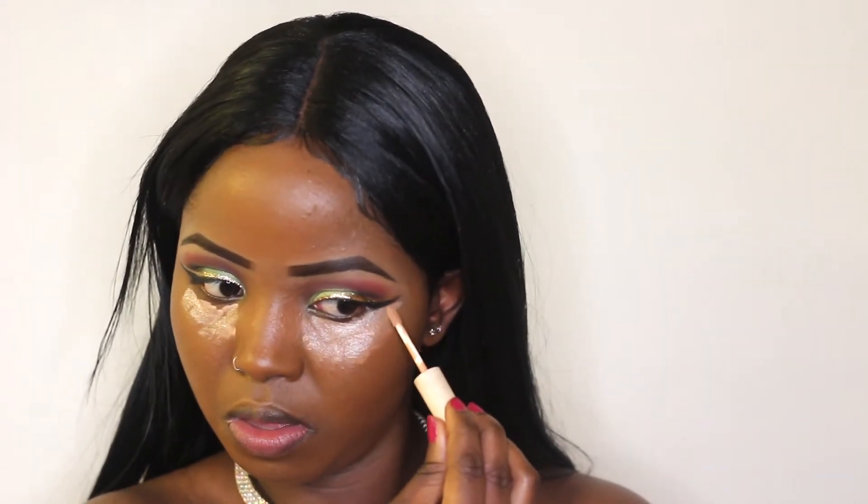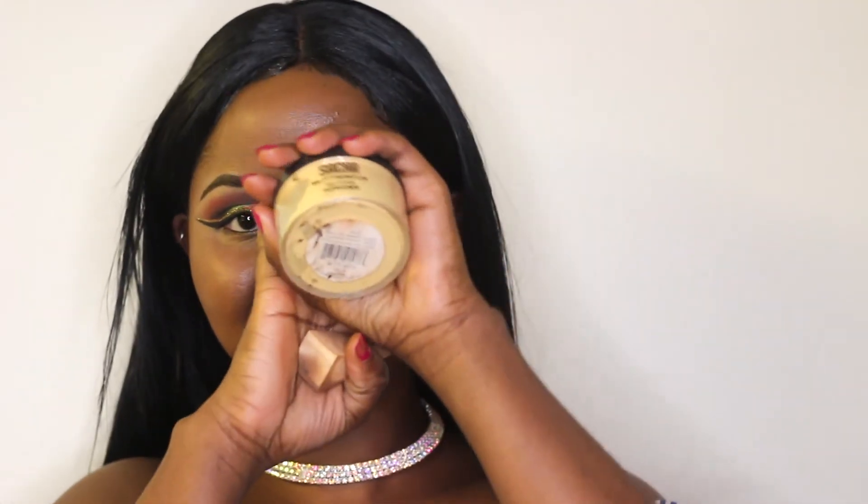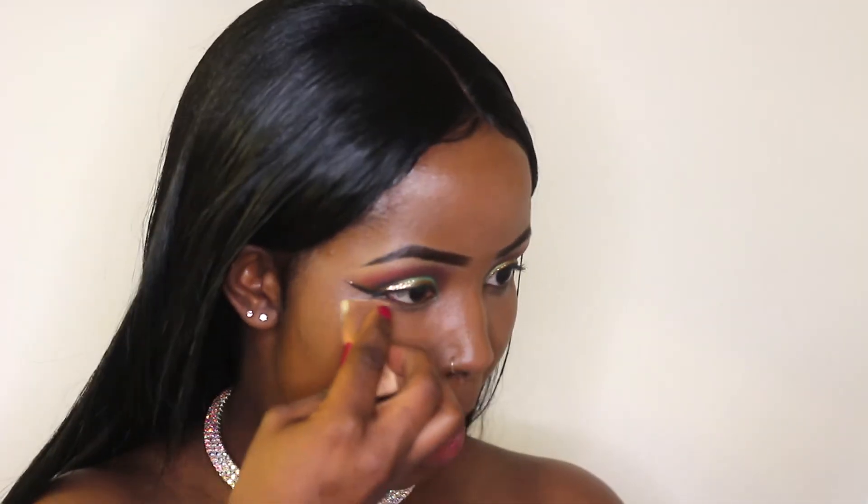To highlight my face I'm using a concealer and putting it under my eyes. I also use it to fix any messed-up eyeliner — if you mess up your eyeliner, just clean it up with concealer and nobody will know. I'm highlighting my face and then setting everything with Sasher setting powder. I'm not baking, just tapping a little on the sponge wherever I applied concealer to set it so it doesn't look oily.